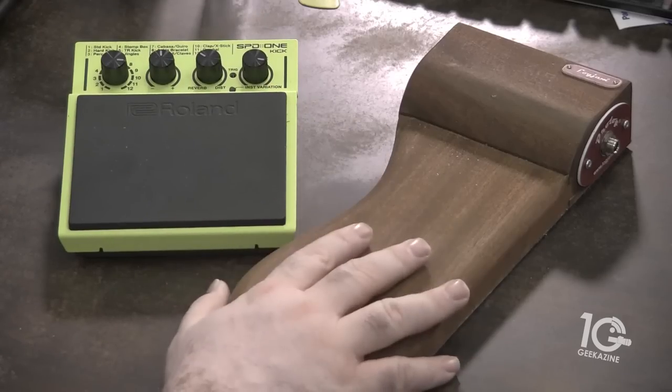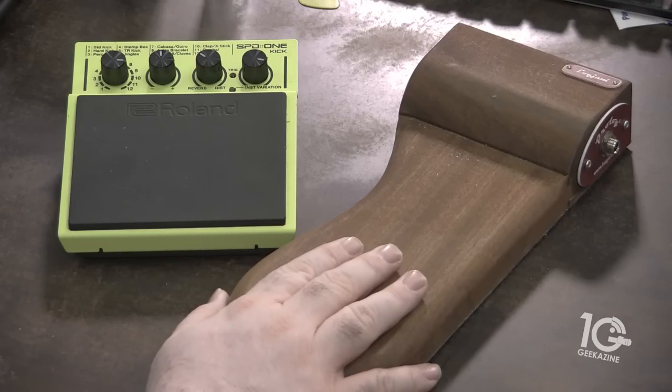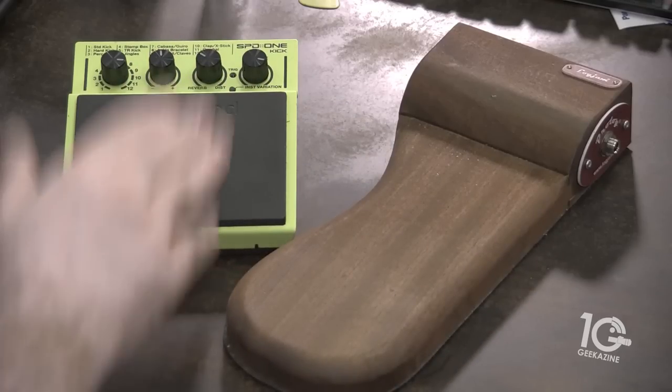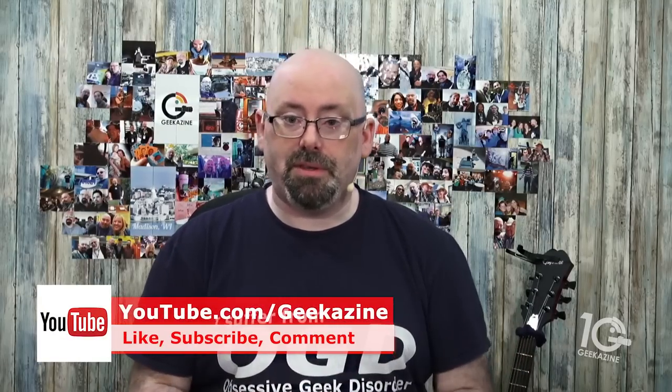I'm going to be showing you two products — one old school and one new school. We've got the Log Jam; this is the Prologue from Log Jam. I got it about a year ago after I saw it at NAMM. And of course this last year Roland came out with the SBD1 — this is the kick version. What's a stomp box? It's basically when you're playing guitar without accompaniment and you do something to bring your own accompaniment — sometimes a tambourine strapped to your shoe, jingle bells, or a stomp box that gives you that bass kick. Many blues artists love to use a stomp box.